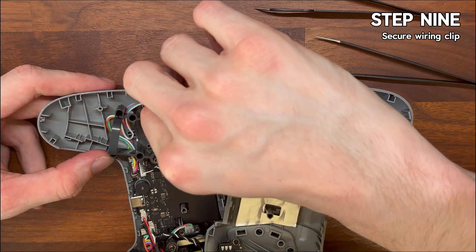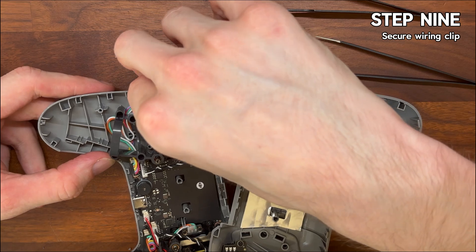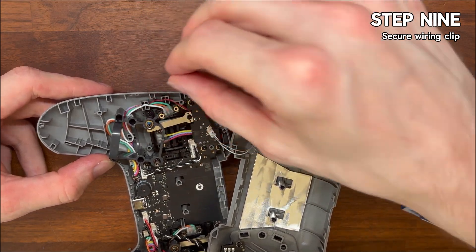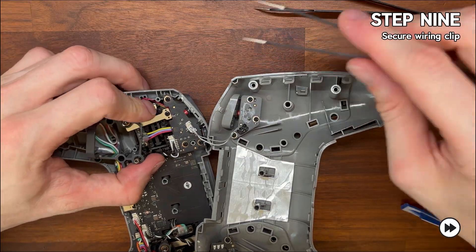Step nine is to secure the clip and the screws. Line up the wiring clip by hand and then fine-tune it with your tweezers, then gently drop the screws back into place and tighten them up with your number zero screwdriver.